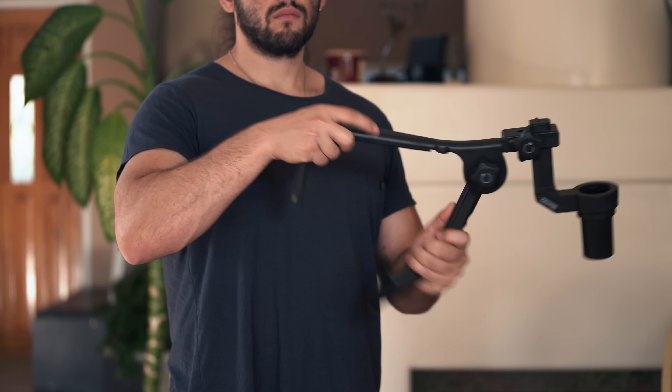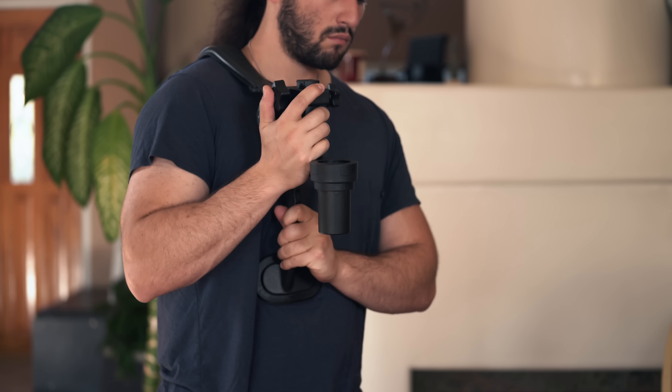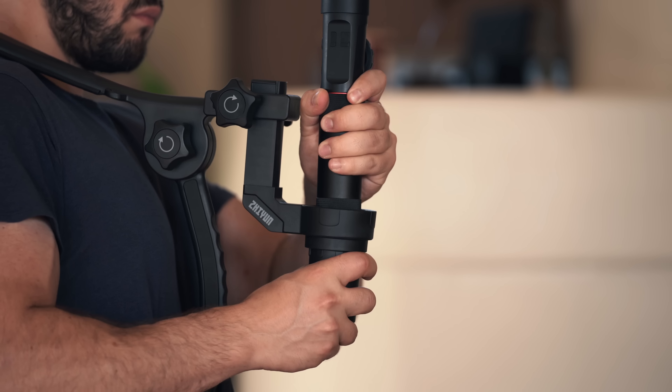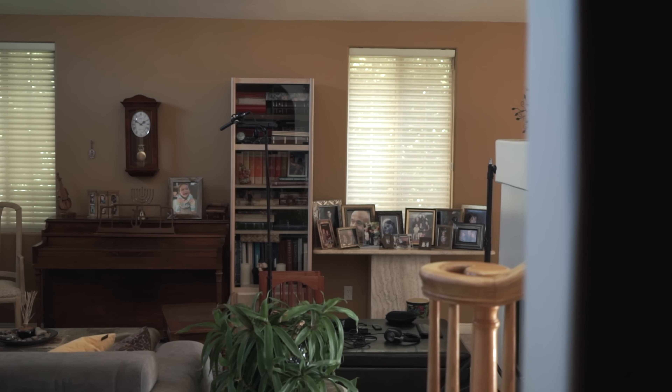To mount the shoulder bracket all we have to do is throw it over our shoulder and tighten up the adjustment. Then we can slip on our Crane 2 gimbal. This shoulder mount allows you to achieve soft subtle pans, tilts, and especially my favorite — slides.